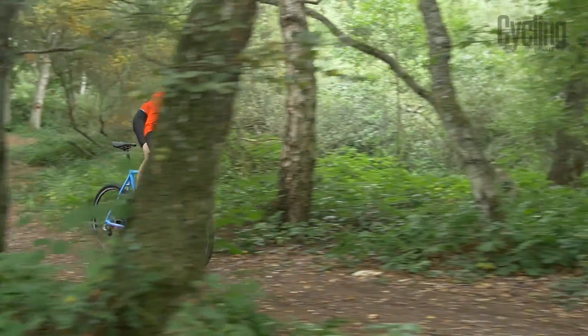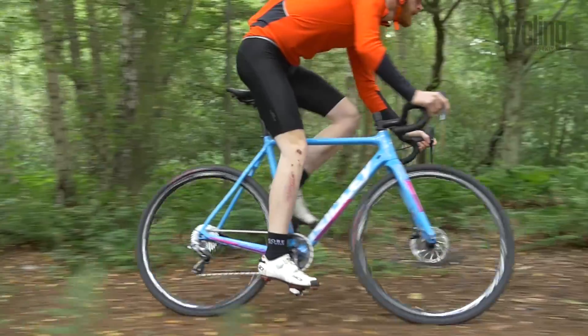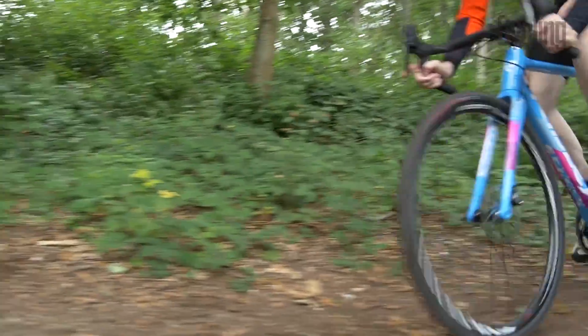According to SRAM, this is the reason why riders are investing in cyclocross bikes. It not only makes cross a better experience, but means you can ride the bike all year round too.